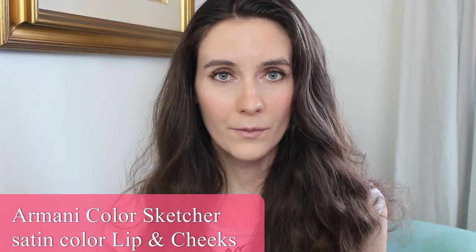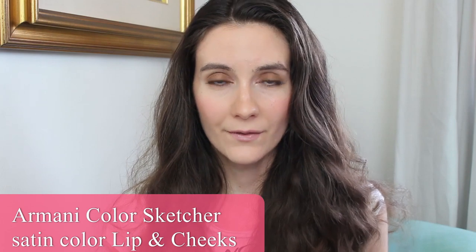Hey guys and welcome back to my channel. In today's video I'm going to talk about the new release from Armani Beauty and I'm loving this product.